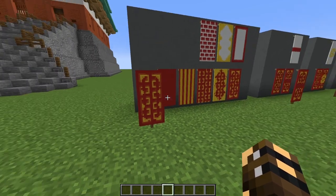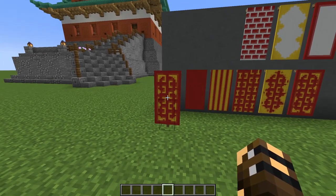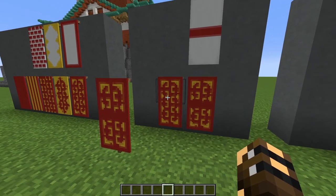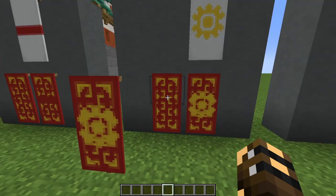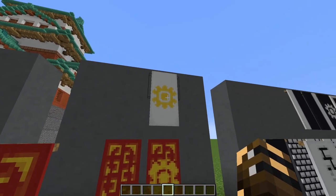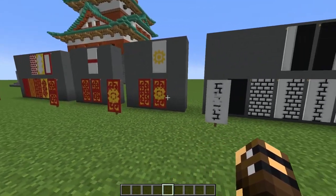The next two banners are very similar. Make two more copies of the first banner so you've got three in total. Take one of those copies, add a red line to it, and you get the second banner. Take the other copy, add a yellow flower charge, and you get the third banner. That's our first three done.